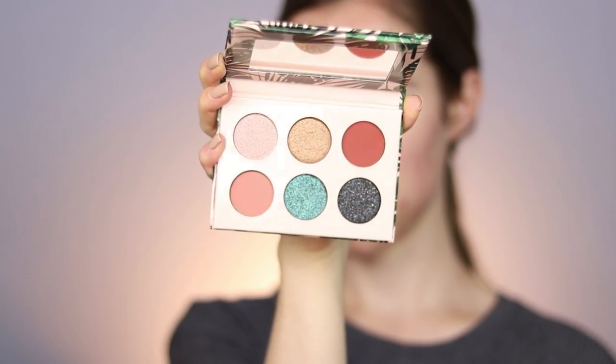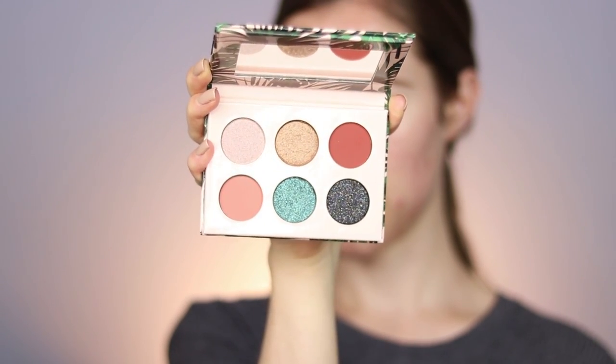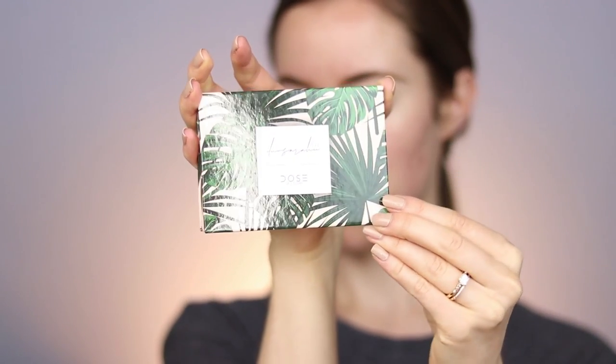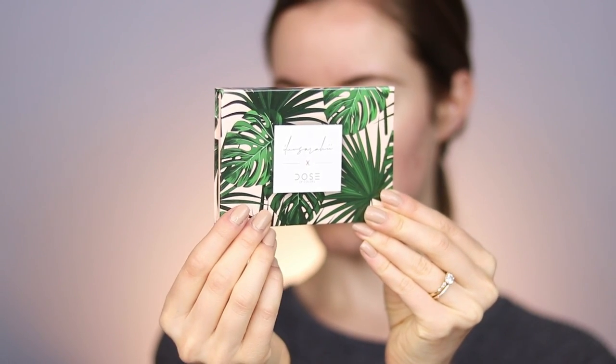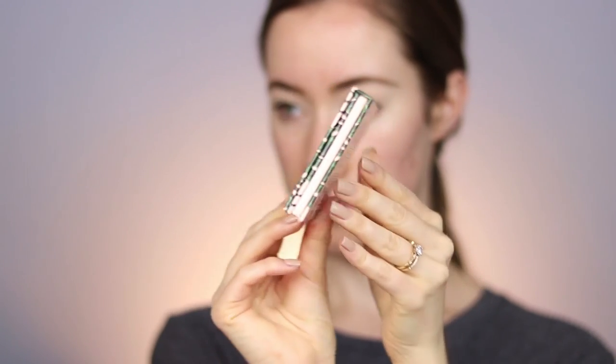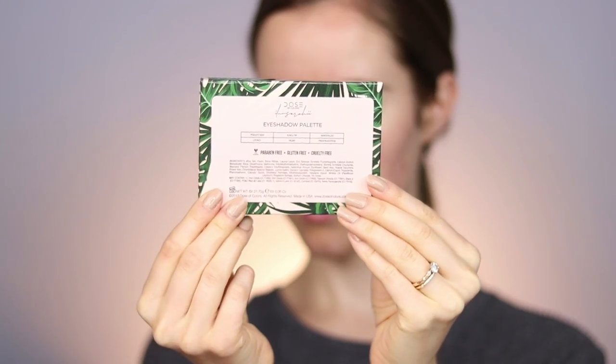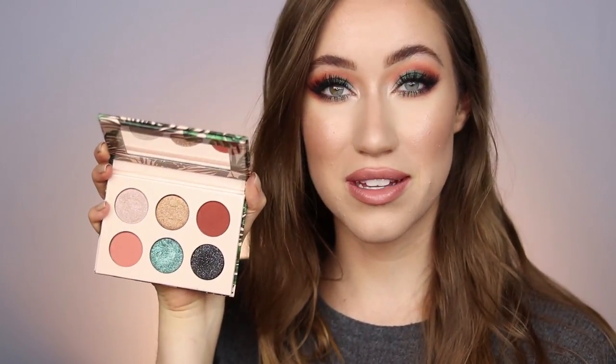I'm going to show you guys the eyeshadow palette first. I made sure to film it before I ruined it with my brushes. Here's what the eyeshadow palette looks like before I played with it. The front packaging is beautiful — it kind of has a palm print on it, which is so cute, and the underneath color is a really pretty peachy nude. I love the packaging; it's something I would definitely display.